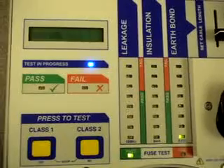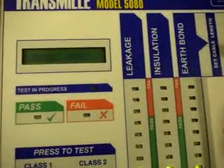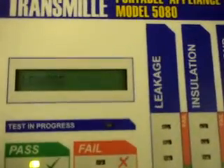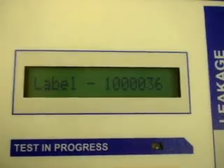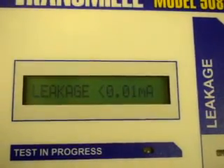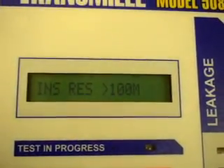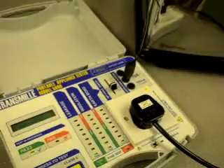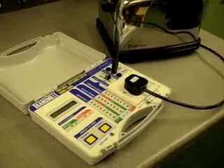All results are clearly displayed on LED bar graph. Finally, when the product passes, the label number is displayed on the LCD display, and if required, the results of the measurements taken can also be displayed. It is really that simple and quick with the Transmil 5080 PAT.